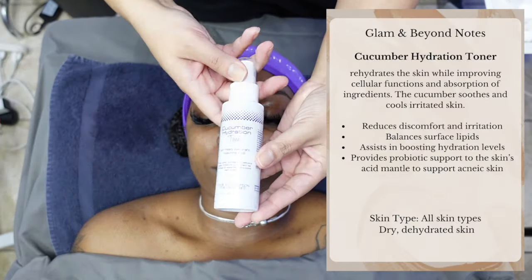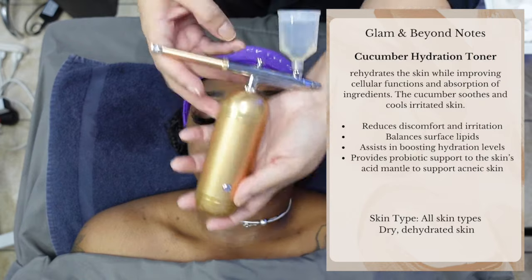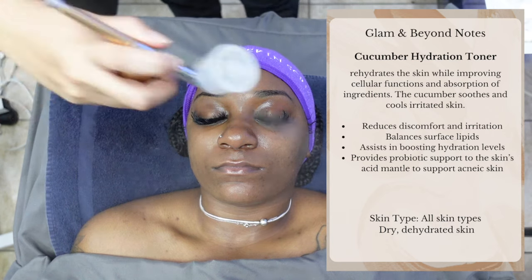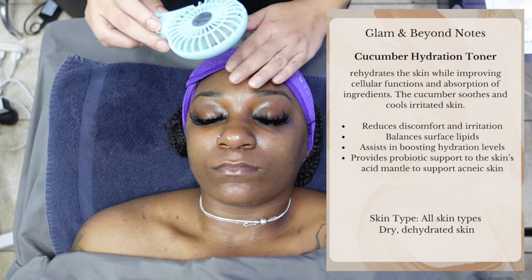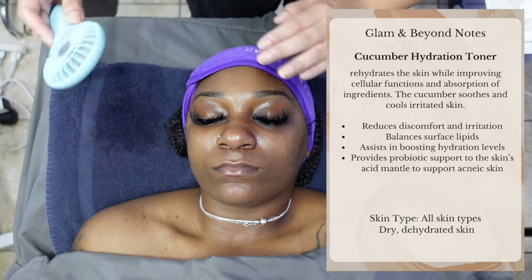A fan favorite — we're using the Cucumber Hydration Toner. It rehydrates the skin while improving cellular function and absorption of ingredients. The cucumber soothes and cools irritated skin, reduces discomfort and irritation, balances surface lipids, assists in boosting hydration levels, and provides probiotic support to the skin's acid mantle to support acneic skin. It's great for all skin types.